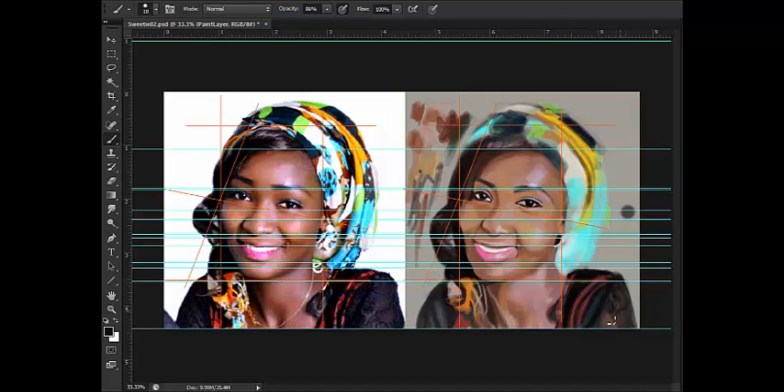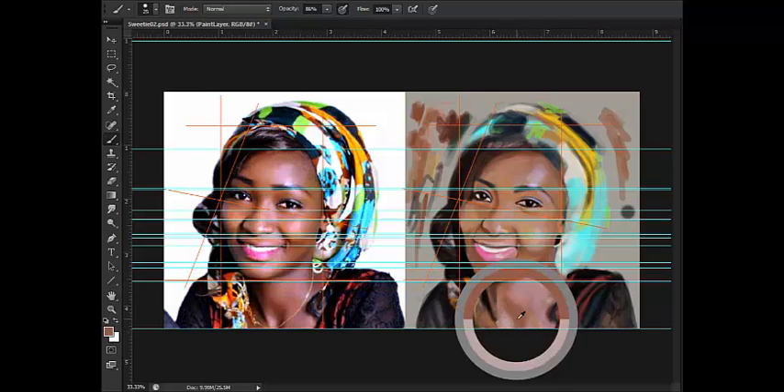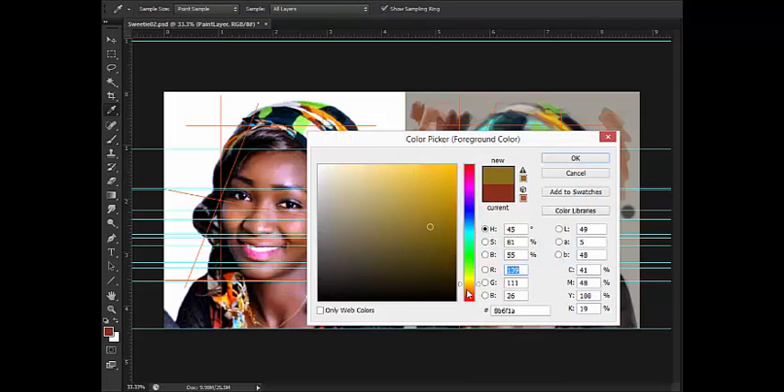A lot of artists discourage you from using guides, and I understand why - because when you always become tool dependent you won't actually become good at your craft. You work for the tool, not the tool working for you. But at the same time I've seen traditional artists who measure with the pencil and make marks on the image. If they can make such guides in traditional art, then this is digital painting, so using guides is fine. The debate of using guides versus not using guides - well, you work for what's best for you.